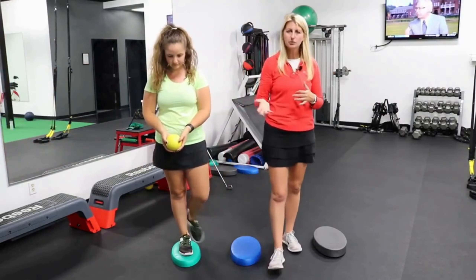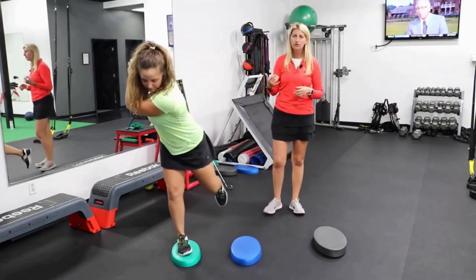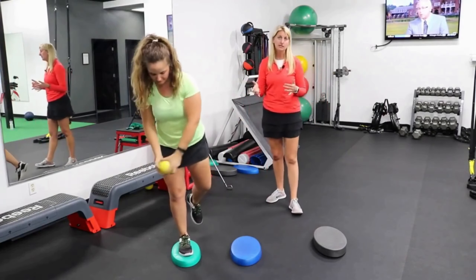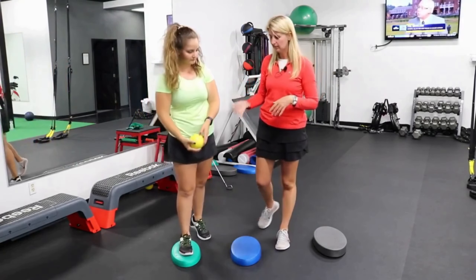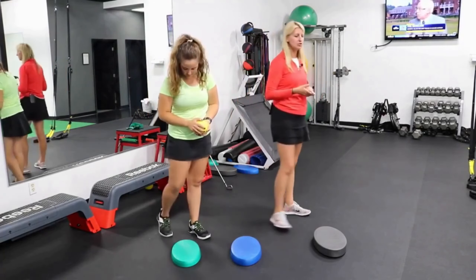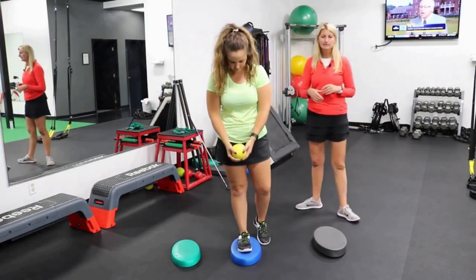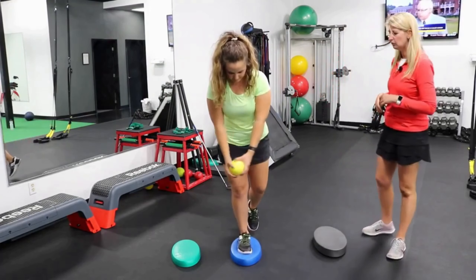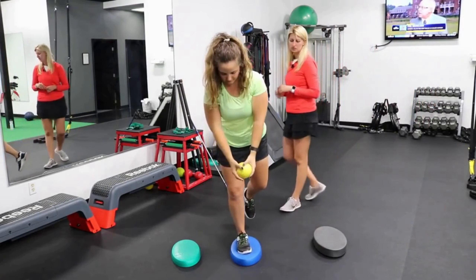I don't need to be watching the person at home or cueing them as much, because they know right away if they did it wrong because they lose their balance and fall over. Now Chloe's pretty good at this — the green one seems pretty easy, so let's try her out on the blue one. The blue is going to be a little less dense, a little less firm, a little more challenging, and she's going to still perform that backswing motion.